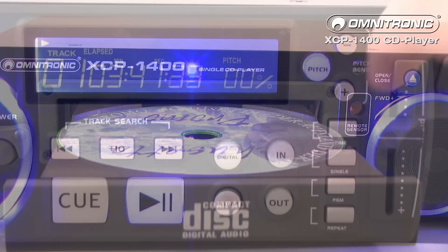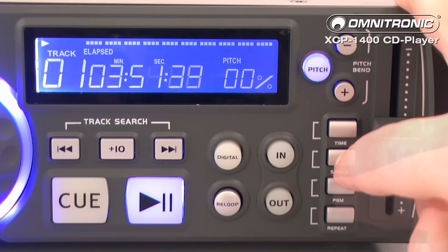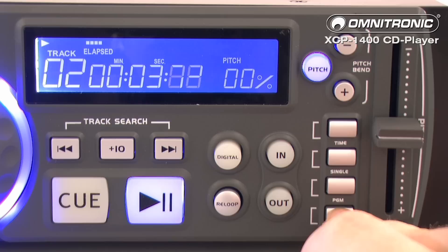The buttons are partially rubberized and illuminated. Additionally, an LED lights up above the CD tray when it opens. The display of the XC-P1400 is large and shows the various player functions clearly, including timer, single mode, program, and repeat functions.